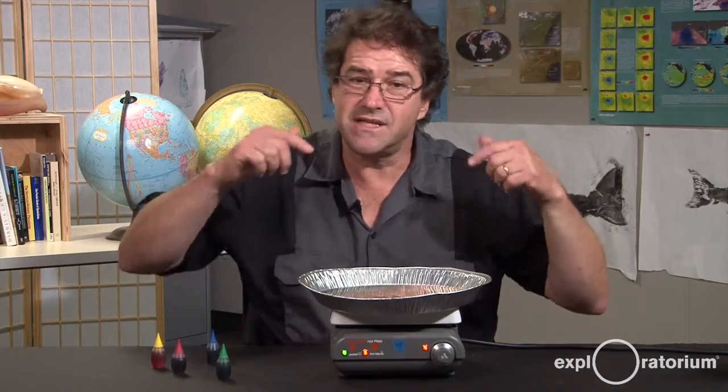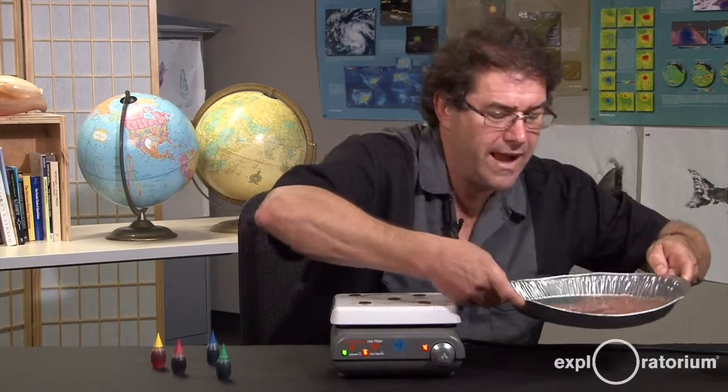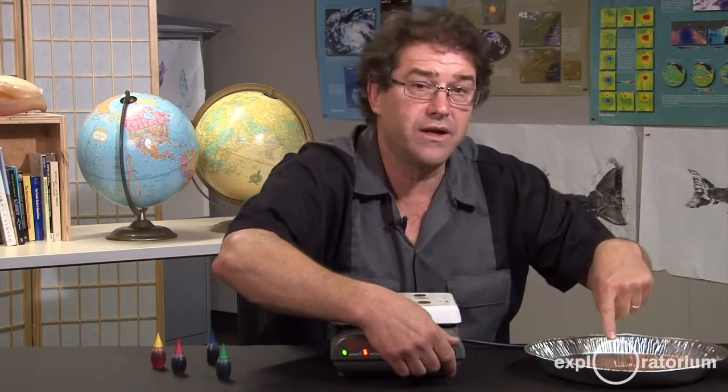Another thing to try is to take your pan off the heating surface and put it on a nice cool surface and watch what happens. This might take a while — make sure that it's cool enough to touch though.